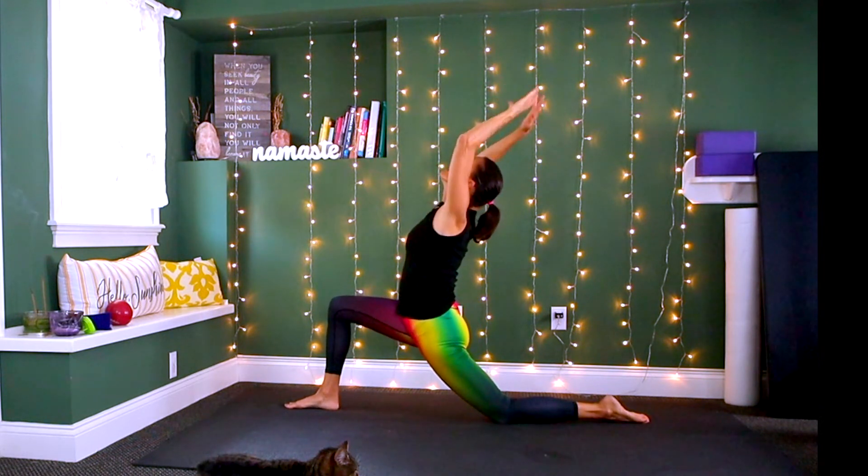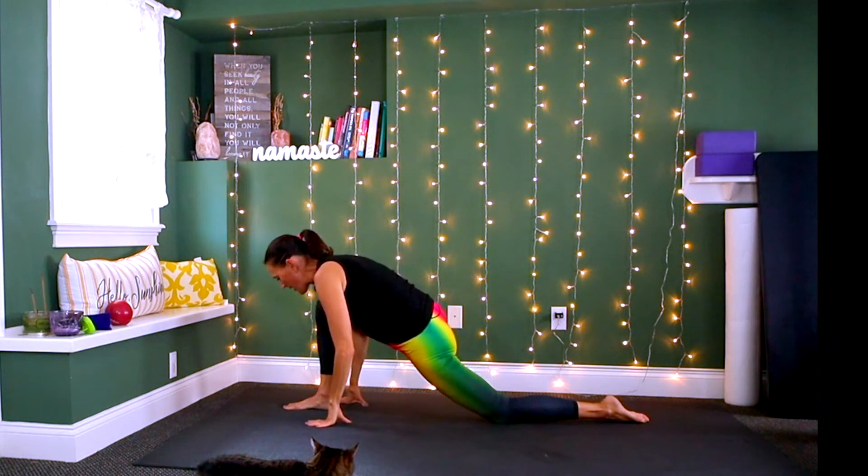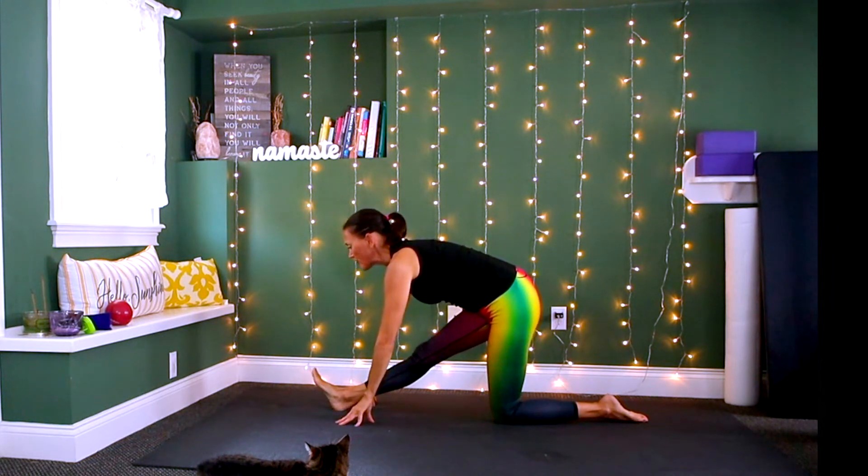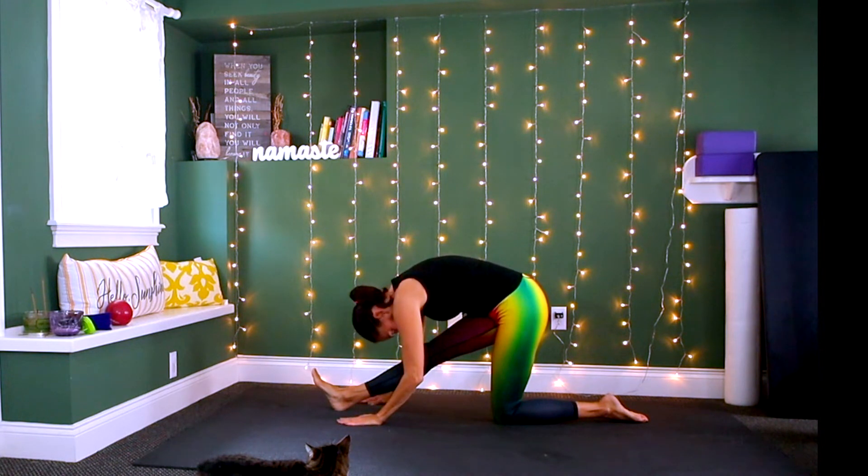Inhale, reach the arms up. Exhale, take the hands down. Inhale reach the arms up, exhale take the hands down. Now straighten out the front leg, flex the foot, inhale get long through the spine, exhale and hold here. Inhale, exhale.